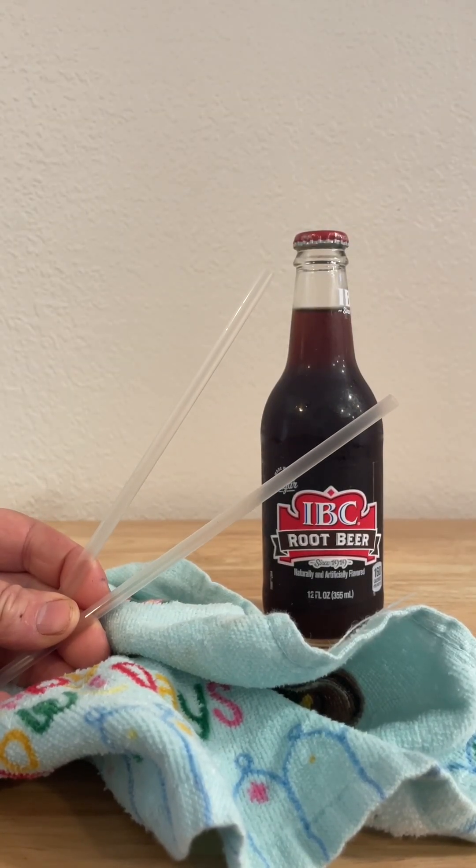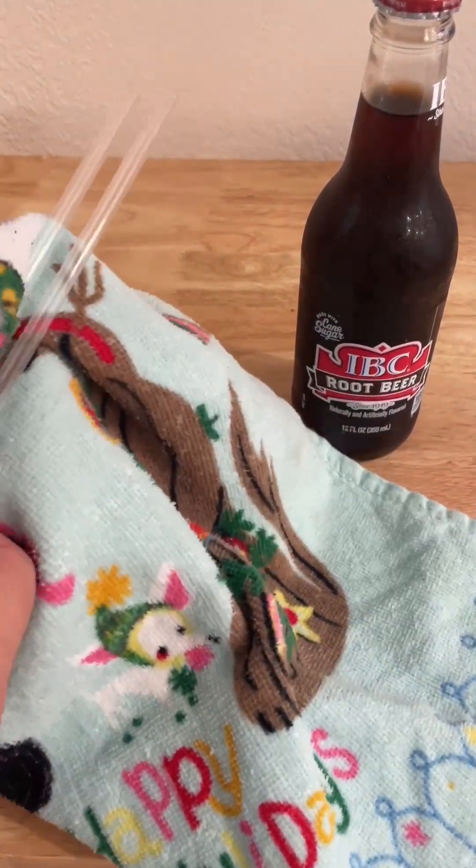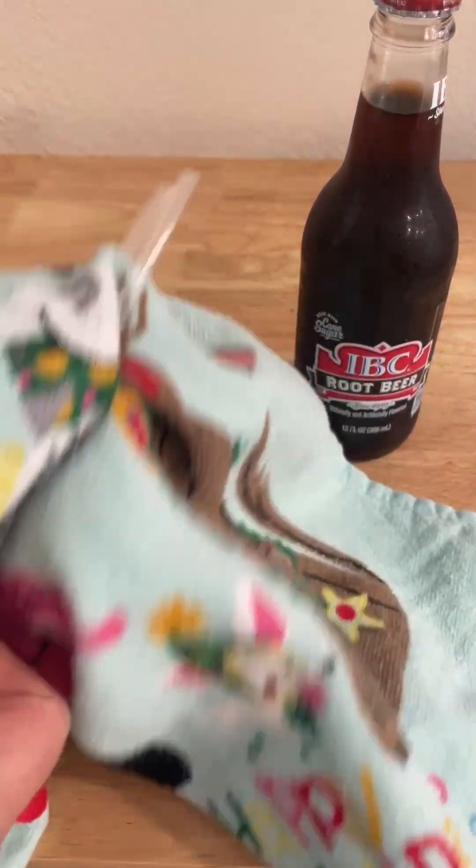So what you need for this experiment is a bottle, a towel or something to rub the straws to get static electricity like this, and two straws.